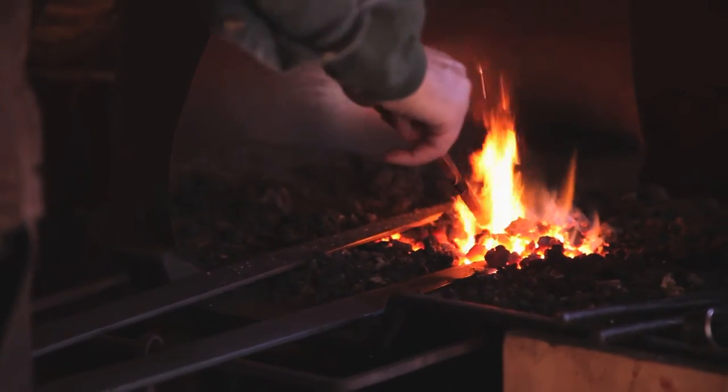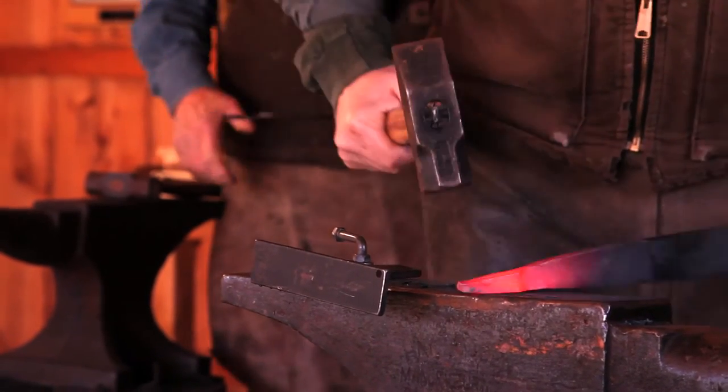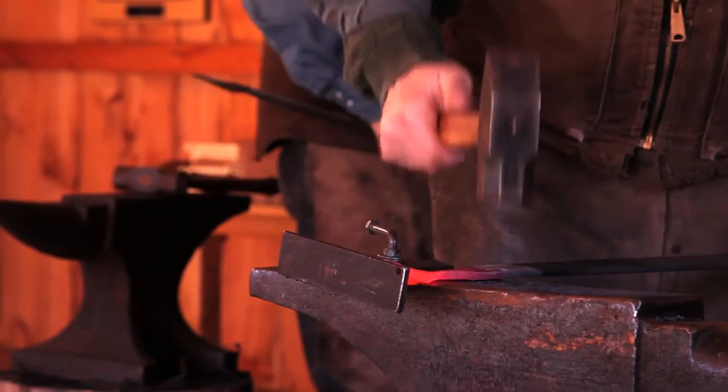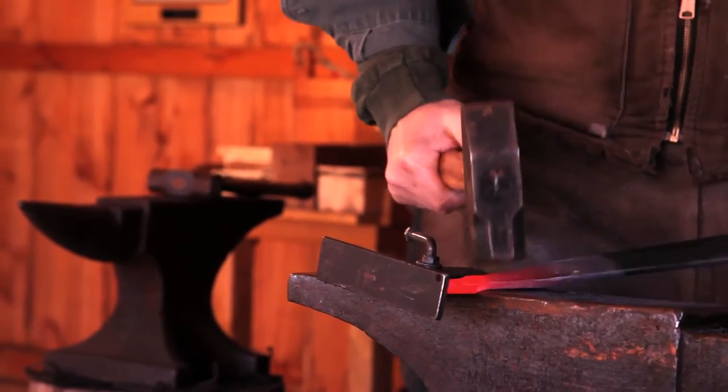It's drawn out first, and after it's drawn out we have a jig that we put on the anvil that we use to begin setting us up for the spear end of it.